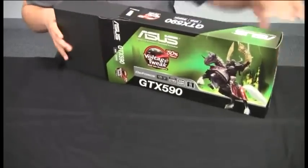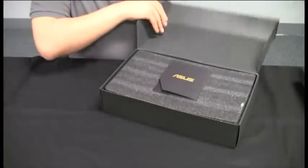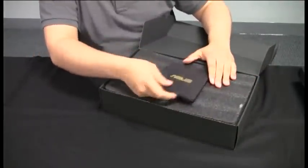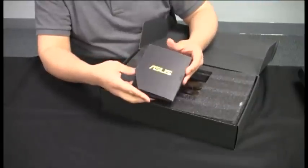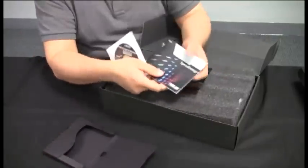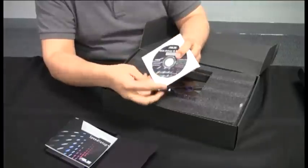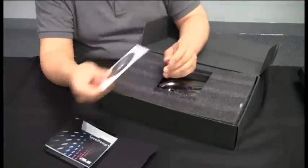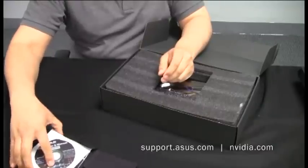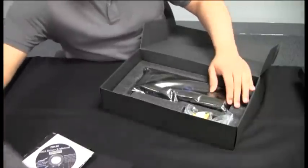As always, ASUS prides itself on the packaging of its cards. We've got a nice foam padding insert to make sure everything's protected. We've changed things up a little bit — now we have the CD in the center. Inside we've got our Speed Setup, which is essentially our manual and quick installation guide. We also have the VGA manual on disc. Please feel free to go to support.asus.com to download the latest version of Smart Doctor, and go to nvidia.com to download the latest version of the GeForce drivers.